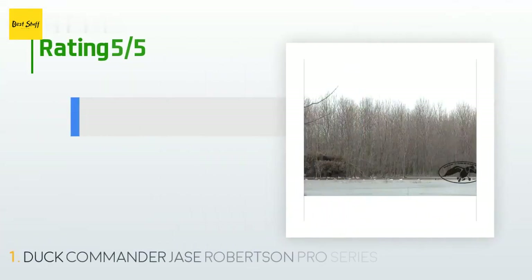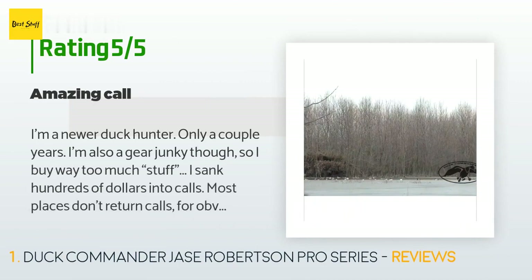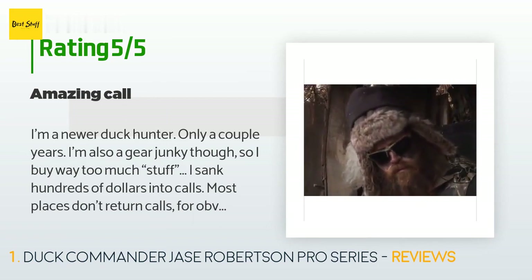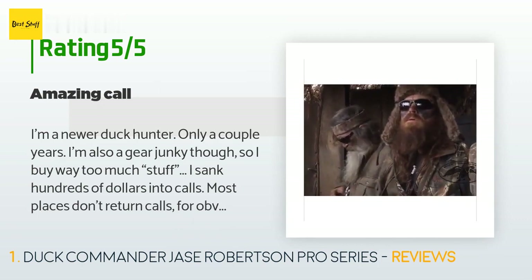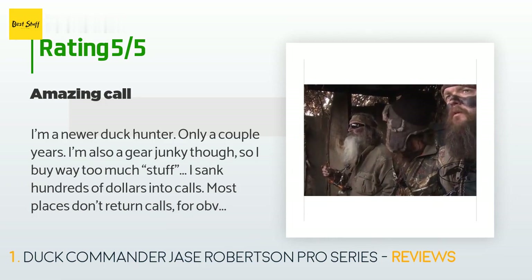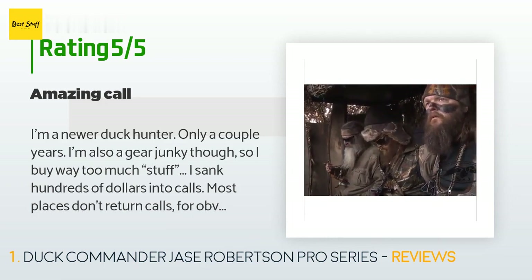There are 579 customers who have reviewed this product and the average rating is 4.5 stars. A customer said: I'm a newer duck hunter, only a couple years. I'm also a gear junkie, so I buy way too much stuff. I've sunk hundreds of dollars into calls. Most places don't return calls for obvious reasons, so I have a couple dozen that I don't use. I bought this call based on the reviews and it's the best sounding call I have.